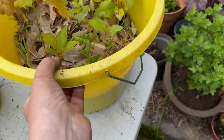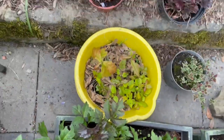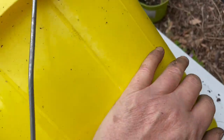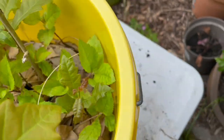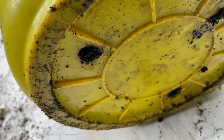What I mean by rolling this bucket is literally just loosening the soil that these trees are in. This bucket, by the way, has holes in the bottom.